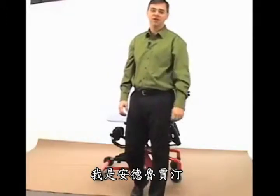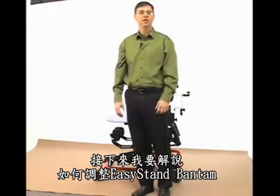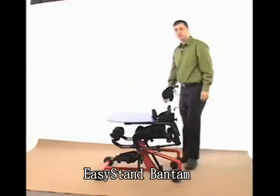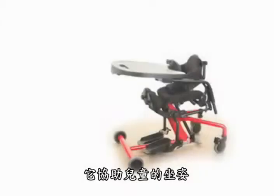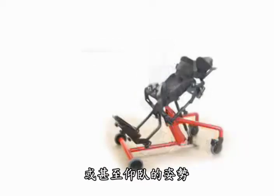Good morning, my name is Andrew Gardene and today we're going to take a closer look at adjusting and fitting properly the Easy Stand Bantam. The Easy Stand Bantam is the latest pediatric stander from Ultimate Medical that accommodates children in a seated position, a standing position, or even a supine position.